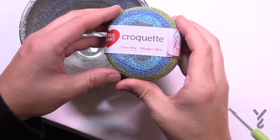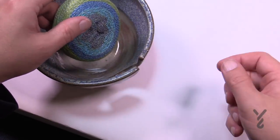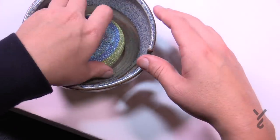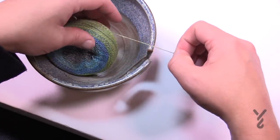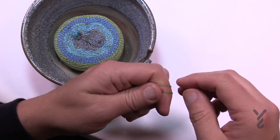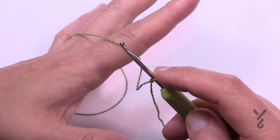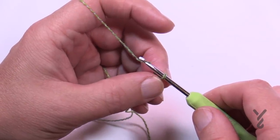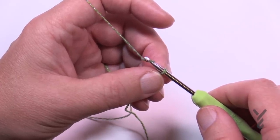Let's grab the yarn — slide off the ball band. You can go from the inside or outside; if going from outside, put it in a bowl. My friend Bruce made me this yarn bowl — we'll let the yarn fly around the bowl. This is a thinner yarn. Let's create a slipknot and throw that onto the hook. Chain either 174, 194, or 214. I'm doing the smallest size. You may want to put in a stitch marker every 50 stitches to keep count.